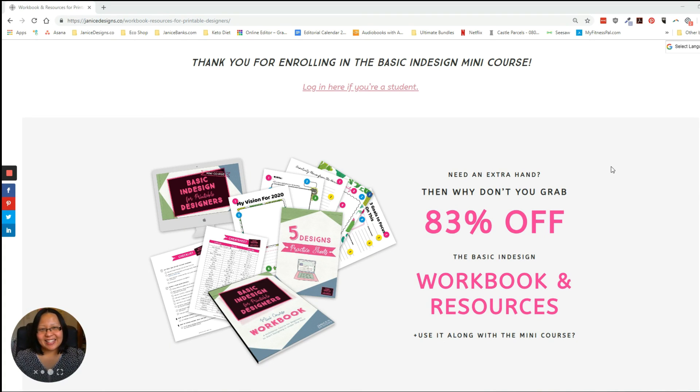Hi there, this is Janice and thank you so much for enrolling in the basic InDesign mini course. I'm so happy to see you! Thank you so much — if you are a student, you've probably already noticed the workbook and resources, the extra workbook and resources that I've created. This is for those who are really wanting to hone in the basic skills that you've learned and really dive into InDesign.